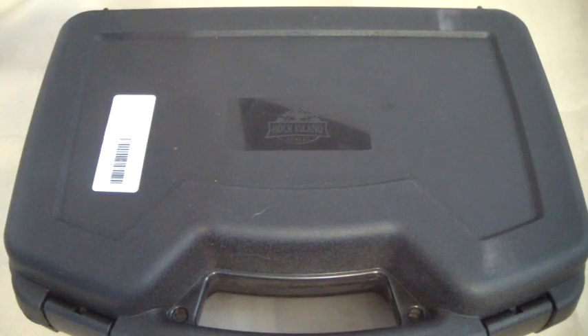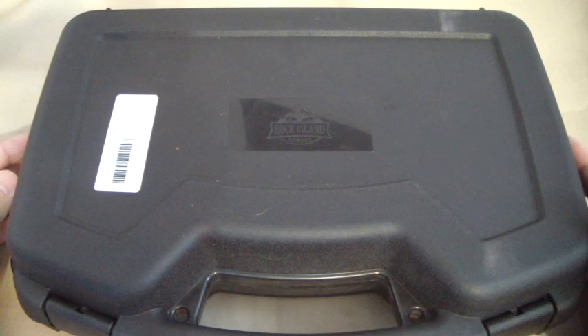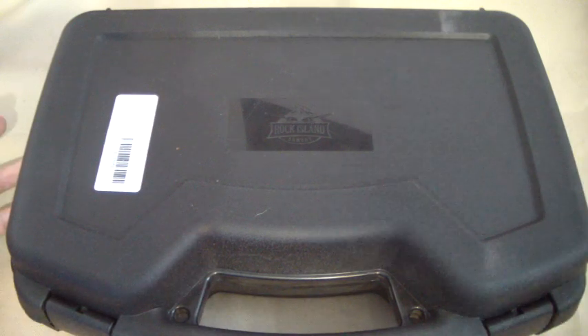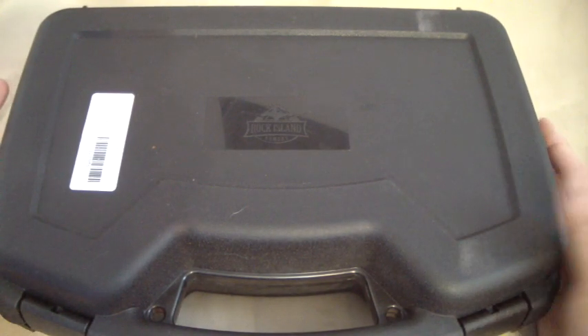Welcome guys. Old Jack got another gun — it's a revolver, what a surprise. This time it's the Arms Core or Rock Island Armory M206. I bought this thing off of Bud's Guns.